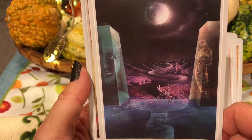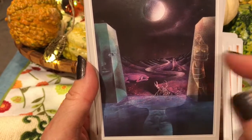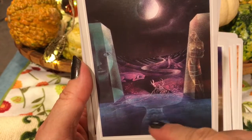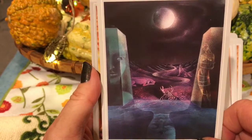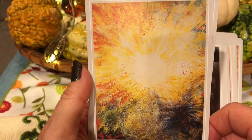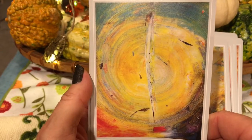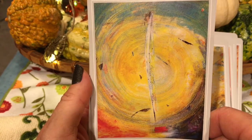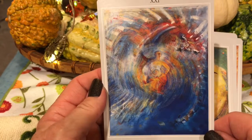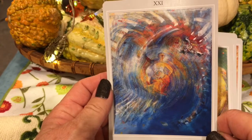The Moon — this is a beautiful moon card. It's rather traditional in that we have the two pillars, a crustacean, the wolf and the dog symbolizing wild nature and tame nature, a path, water, and a figure coming up through the primal sea. Here we have the Sun — gorgeous and pretty self-explanatory. And we have Renewal, which is substituting for Judgement in the Rider-Waite deck. And the World, which symbolizes completion, the end of a journey, success, unity, enlightenment.